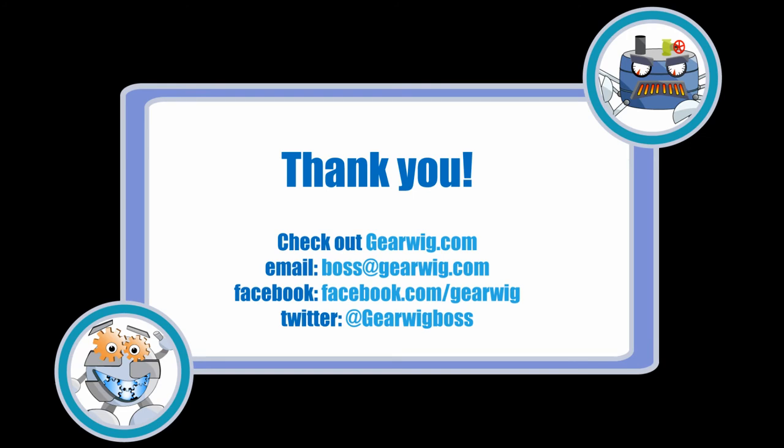Thank you for watching. For more guides like this, as well as battle reports and articles, check out GearWig.com. You can email me at boss at GearWig.com or check out our Facebook or Twitter pages. If you want to help the site, tell a friend and subscribe to our YouTube channel. Thanks a lot, bye bye.